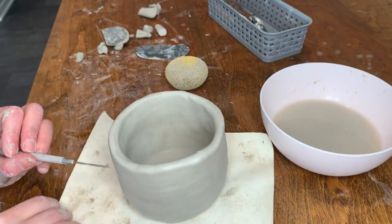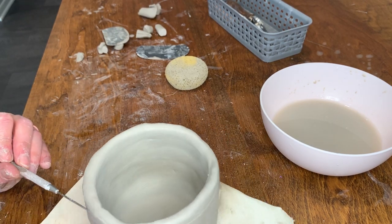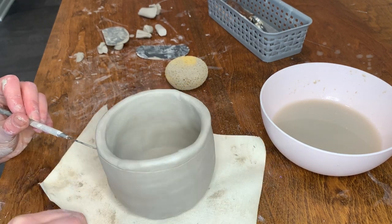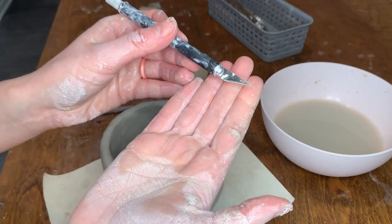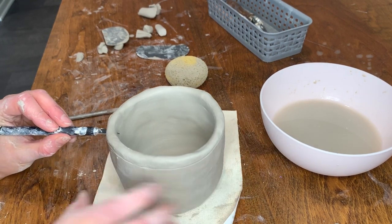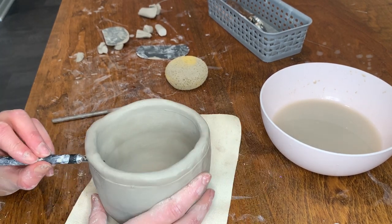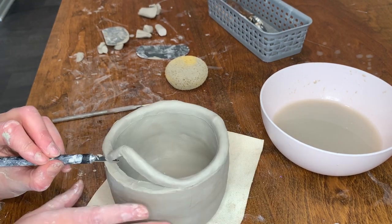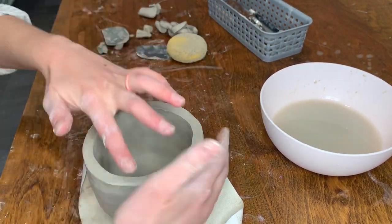Next, we are going to trim the mug. Using my needle tool, I am going to draw a line around the mug at the desired height. I hold the needle tool very steadily in one hand and lean my forearm on the table ledge to help it stay at the same height, while with my other hand I rotate the mug. Once you have the height line drawn on the mug, use a knife to cut through the clay on the line. After the mug has been trimmed, use your fingers or a sponge to smooth out the rim of the mug.